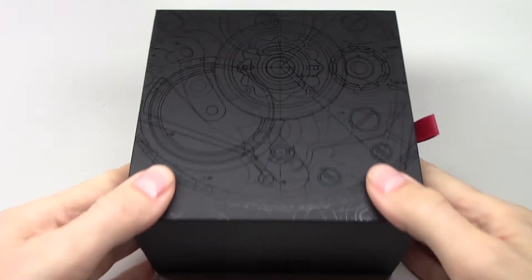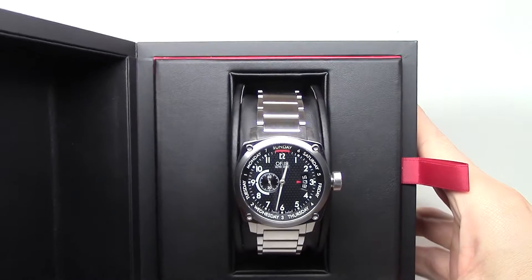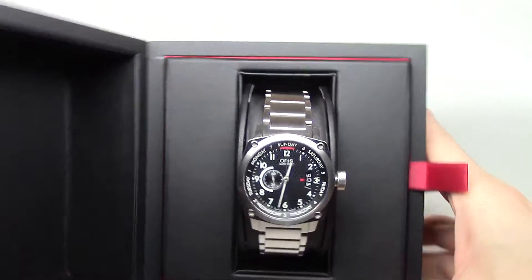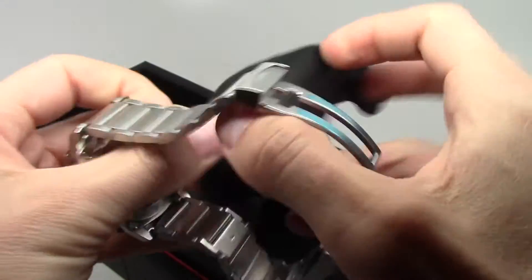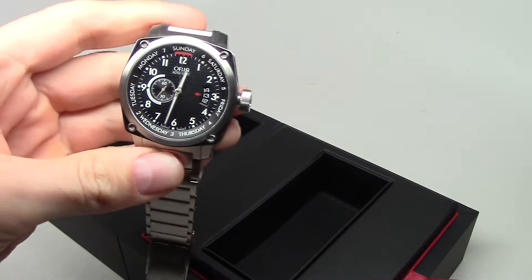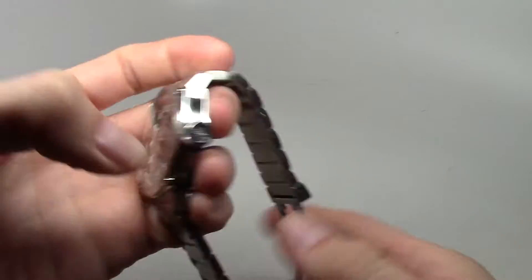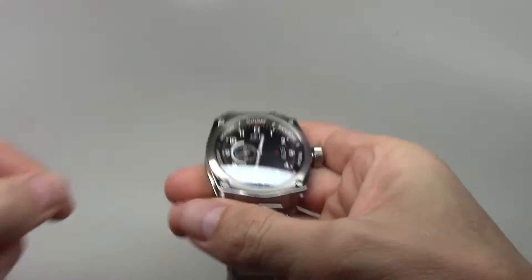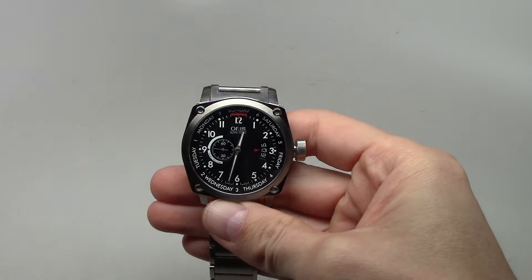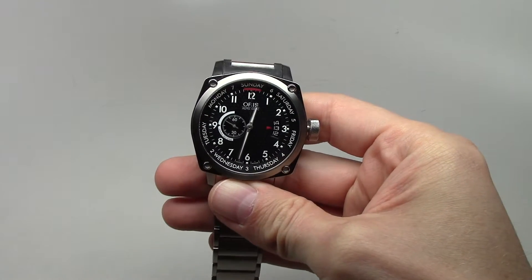Hello everybody! Today I show you another watch. This is an Oris watch — the Oris Aviation BC4.